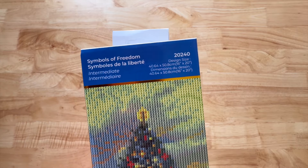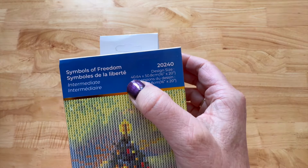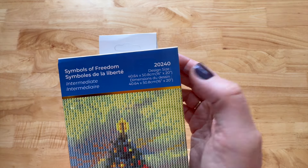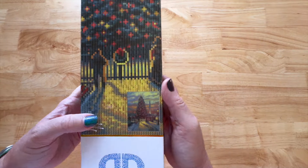It's called 'Symbols of Freedom' and it's for an intermediate diamond painter. The design size is 40 by 50 centimeters — that's 16 by 20 inches. It is round drill and it is a full canvas.